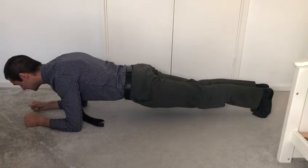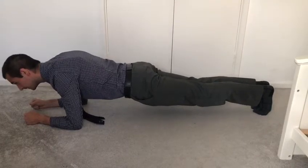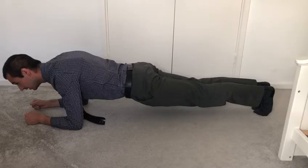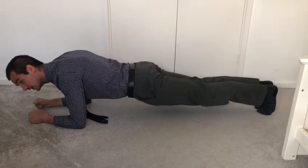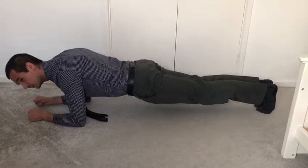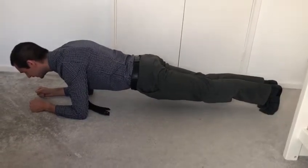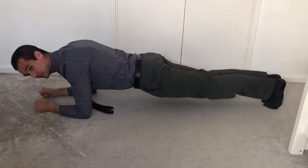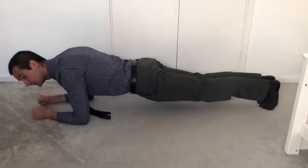I can feel it now. I was having a look at this the other day online and I think someone broke the world record — something like four hours. Let's see if anyone can do four hours; I'd be very very impressed. I'm starting to struggle so I don't think I'm going to get to four hours.